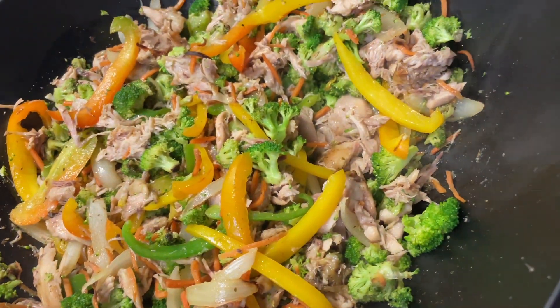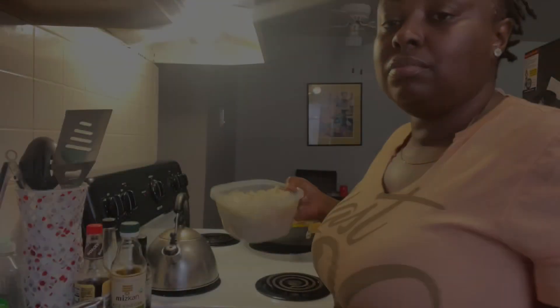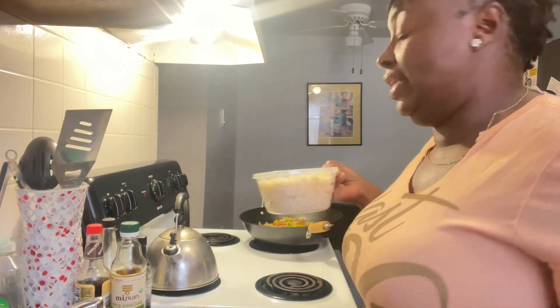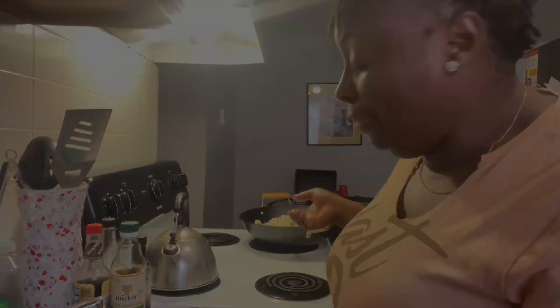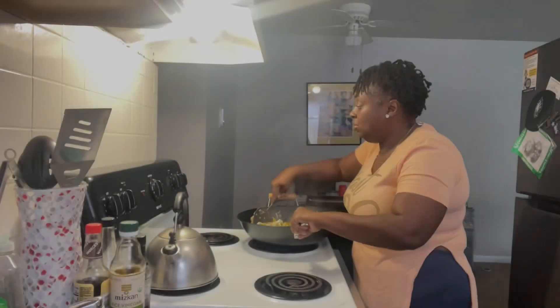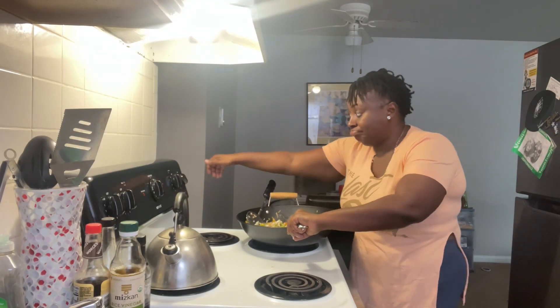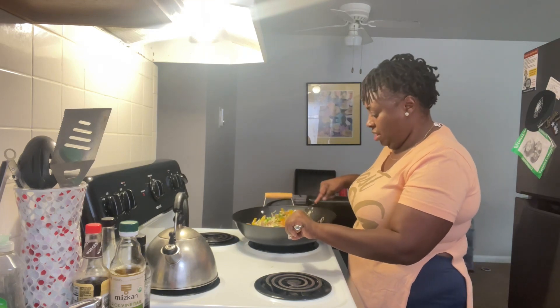Now I'm about to add the rice and then season that up. Let me tell y'all something — good eats. Finally, rice. Let me toss this up a bit before I season it. What I'm going to do is turn this heat up a bit and get the frying going before I put anything else in there.